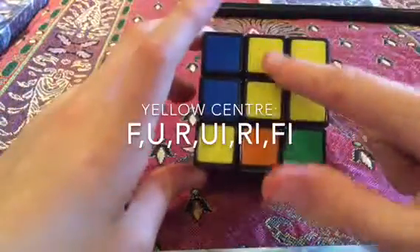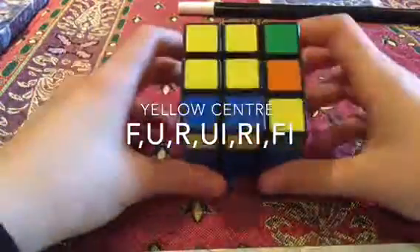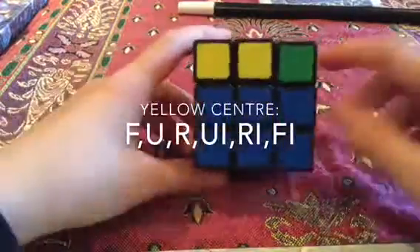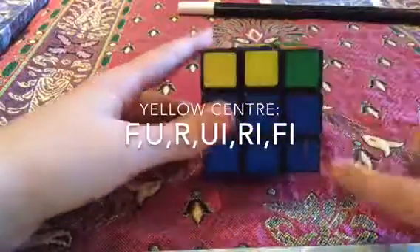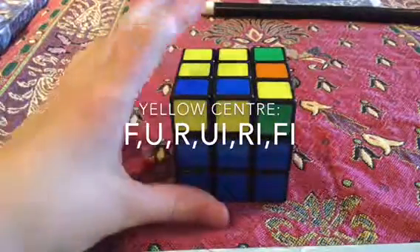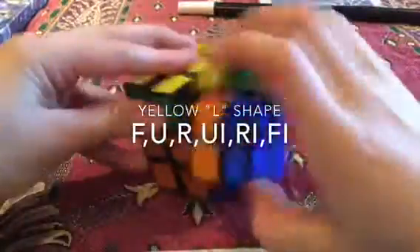If you have the L shape like this, what you have to do is keep the L so it goes like this — kind of a backwards L. It has to stay like that, and whatever color keeps it in that position will be your front, so blue. It's the same algorithm that is on the screen right now: F-U-R-U-I-R-I-F-I.